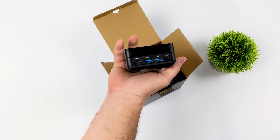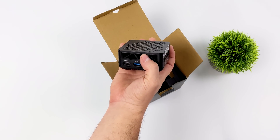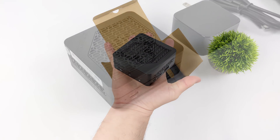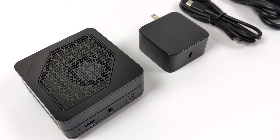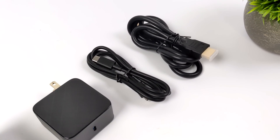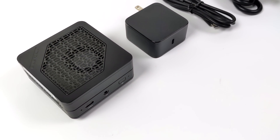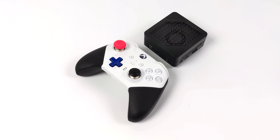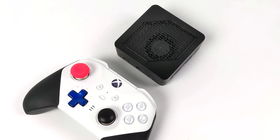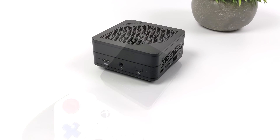We've got 8 cores, 16 threads, RDNA 2 graphics, and this thing packs a punch given its form factor. I'm really surprised by how well this thing performs. If you do end up getting one of these, note that inside the box you'll get the micro PC, a 65-watt PD fast charger, USB Type-C, and an HDMI cable. I wanted to give you a size comparison between my Xbox Elite 2 controller and the EM680 — it's really amazing how compact they were able to get this system and still perform like it does.